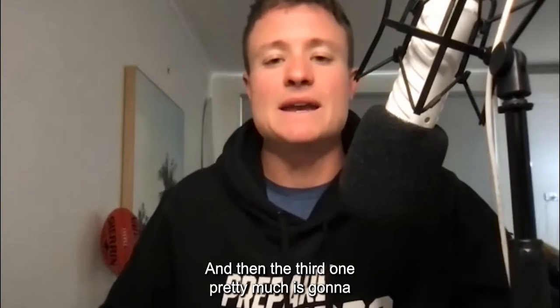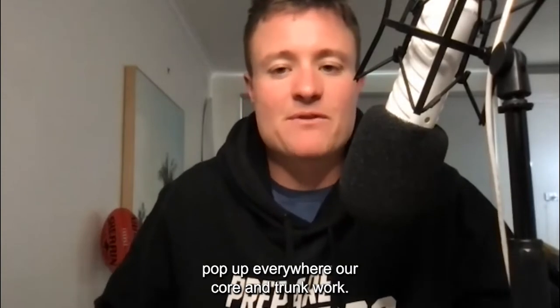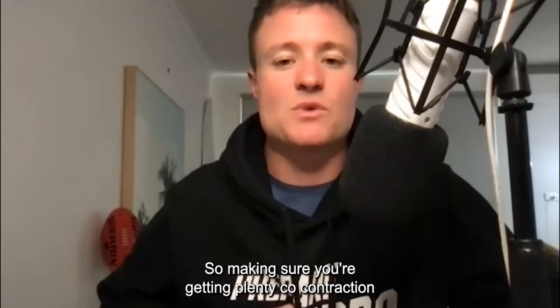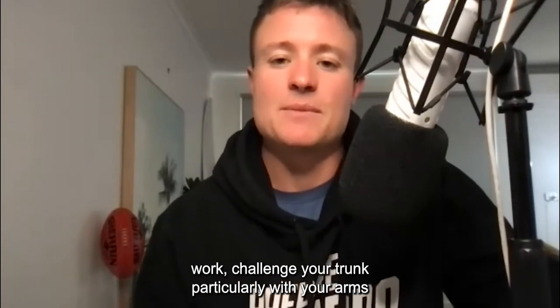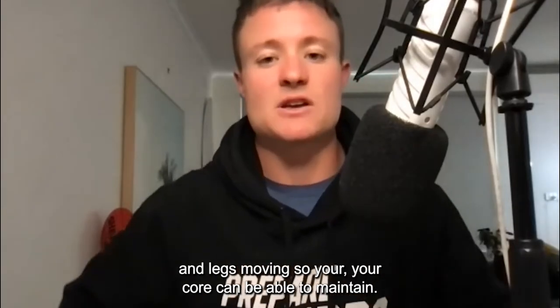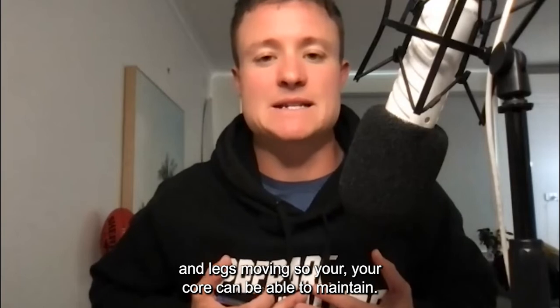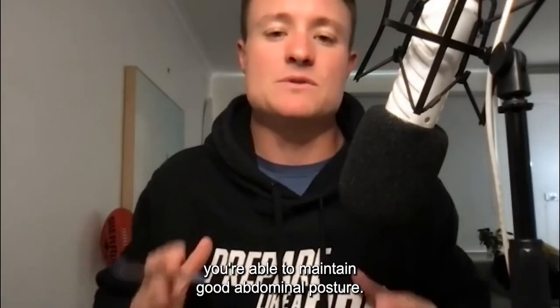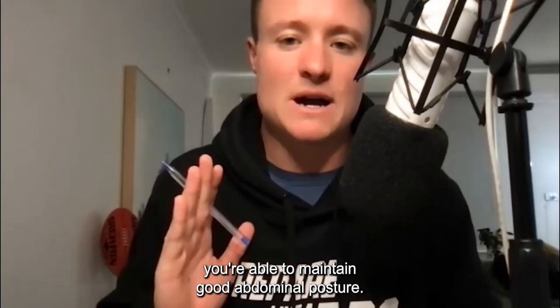The third key area is core and trunk work — it pretty much pops up everywhere. Make sure you're getting plenty of co-contraction work. Challenge your trunk, particularly with your arms and legs moving, so your core can maintain good position. While your arms and legs are moving at speed, you want to maintain good abdominal posture.